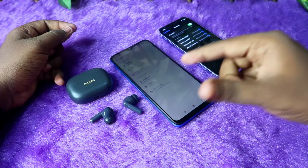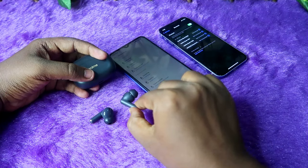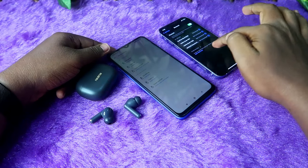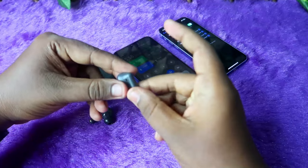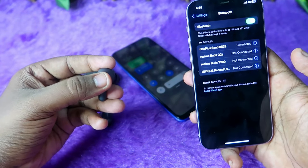Once enabled, you can instantly switch the connection between two previously connected devices. Previously I connected to this iPhone and presently to the Android phone. This is the right earbud, so I'm going to do the triple tap now — one, two, three.